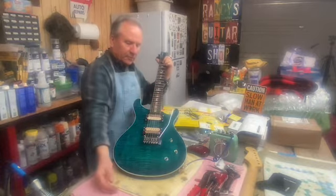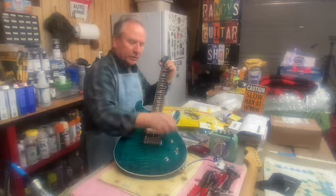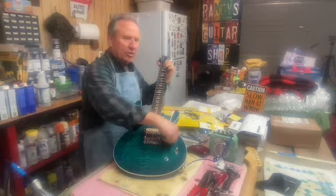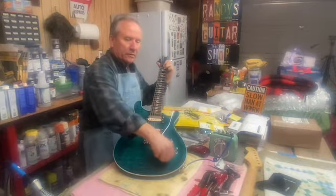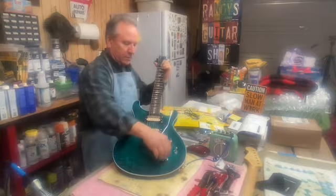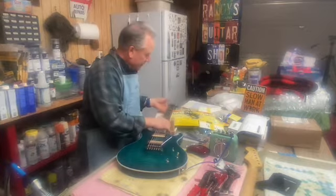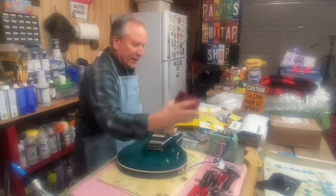All right, that's the bridge pickup. Middle pickup, full pickups. Volume works awesome — it's smooth and precise, just whisper quiet. Tone... the tone works. I think my battery's dying on my little honey tone amp, but you know, you got to use something — your old fender tuner.